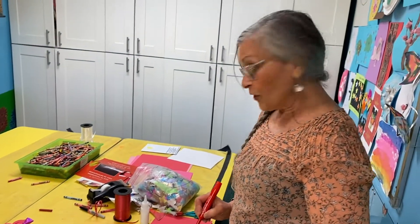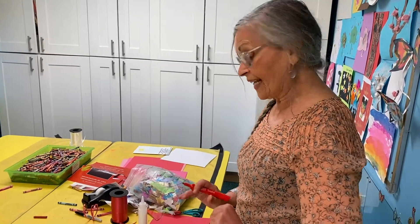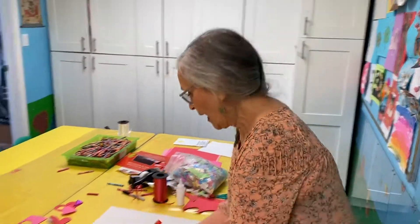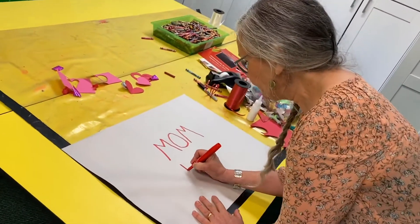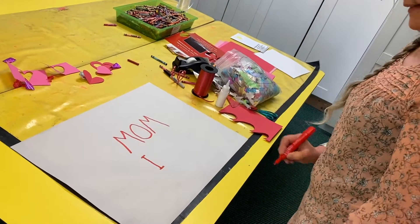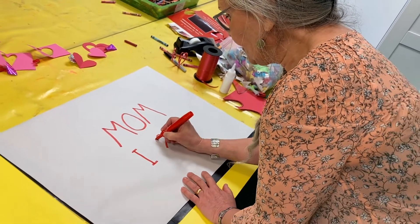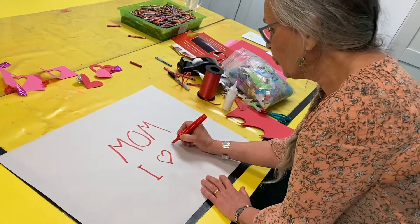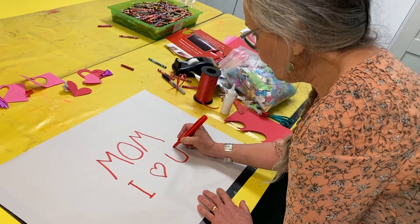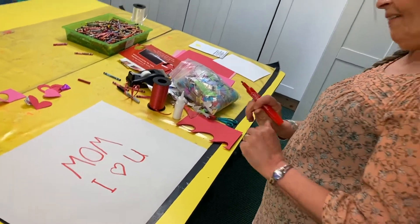You could write 'I love you' on there too, and you don't have to write out all those words. I have a shortcut — a way that almost everyone can write it. I is a line, and some people like to put top and bottom on that line. Love is a heart, around and around. And U could be the letter U instead of Y-O-U. You could just write this — I love you. Mom, I love you.